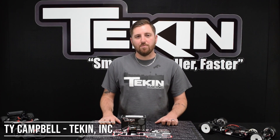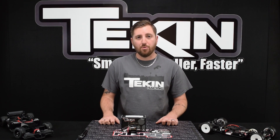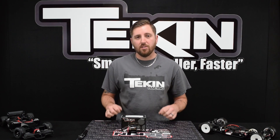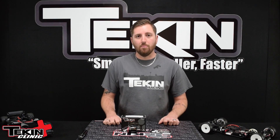Welcome to another installment of the Teakin Clinic. My name is Ty Campbell and in this video we are going to take a look at our brand new ceramic bearing option for our Gen 3 motor line. This fits the Gen 3 line and the Spec R line, and then we're going to go ahead and install some in our motor and see what kind of RPM gains we get.